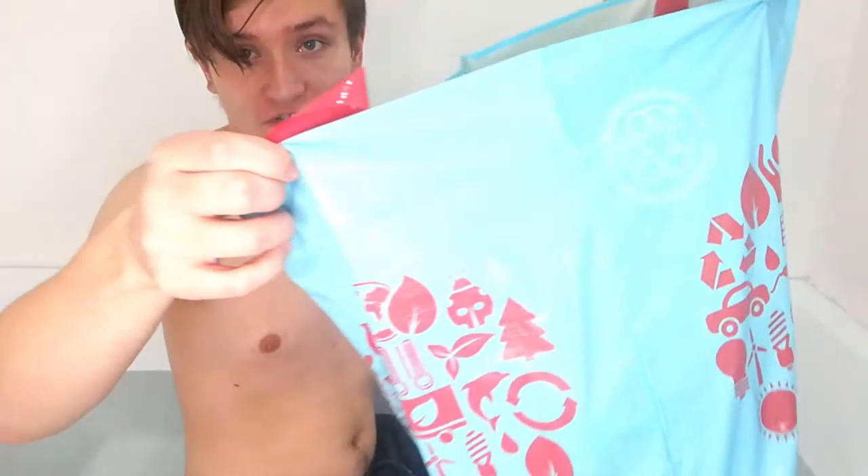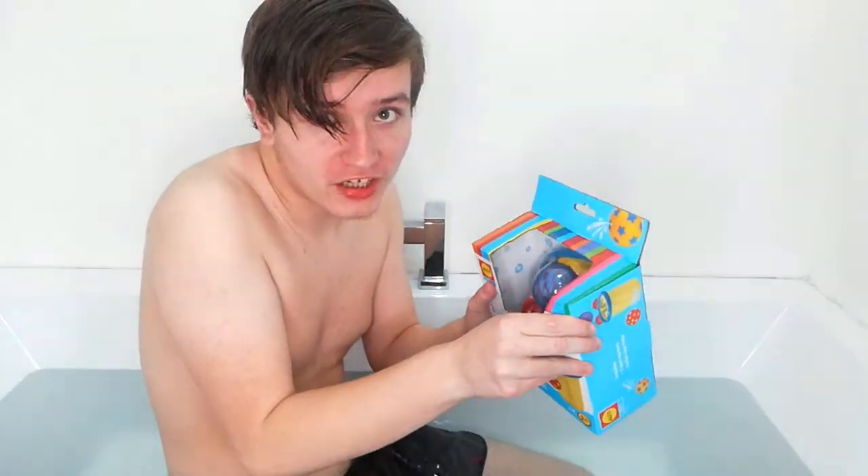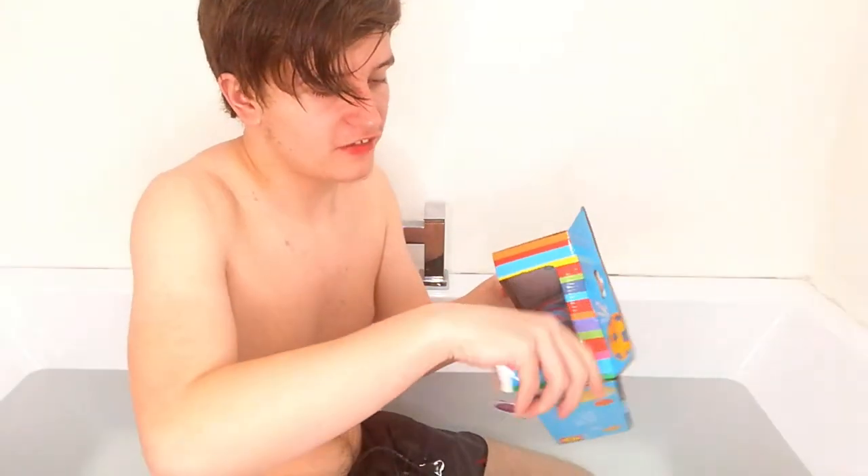Alright, so I'm in the bathtub right now as you can see. I've got the bathtub ready and I'm ready to put some stuff in, so let's try the first thing. I'll take this bag here full of things I showed you at the beginning of this video. The first thing is this basketball hoop thing, so I'm very excited for this one. Maybe I should have opened all this before filming, but I mean, whatever.